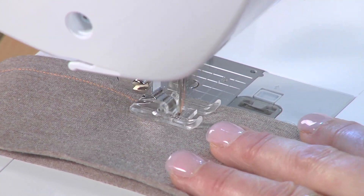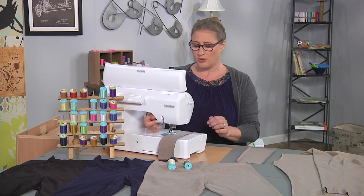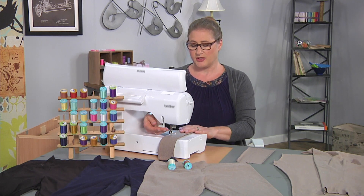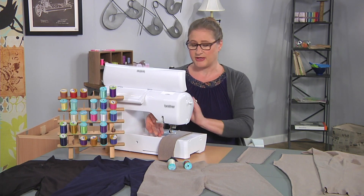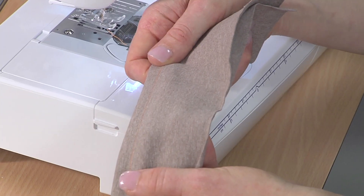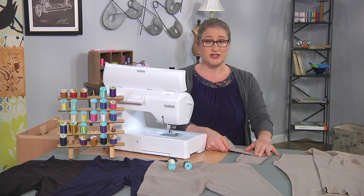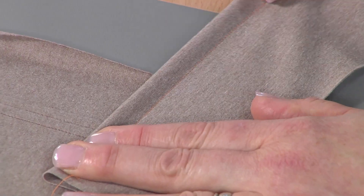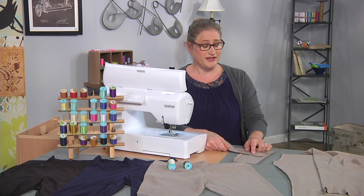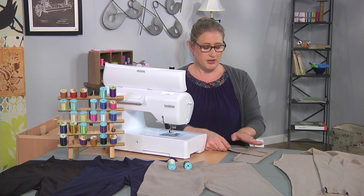I'm using this lovely orange color because it contrasts so you can see what I'm doing. So see this stitch is all-purpose thread — see how it's really not stretching very much? That's what happens when you stitch with all-purpose thread on knit fabric. There's not a lot of give. It does stretch a little bit, but let me show you how to get a better built-in stretch.